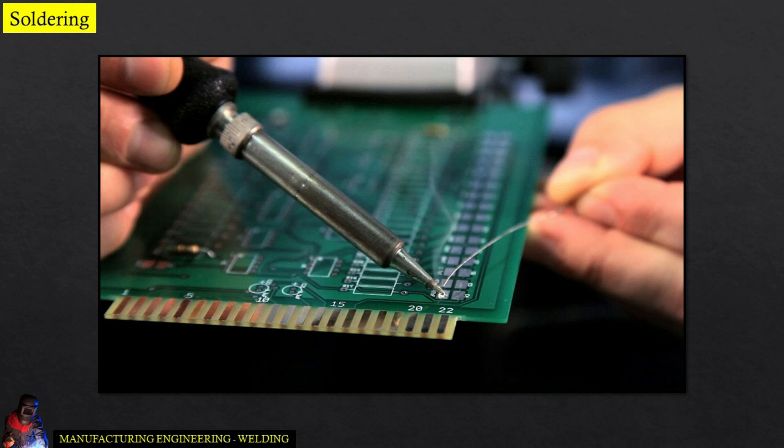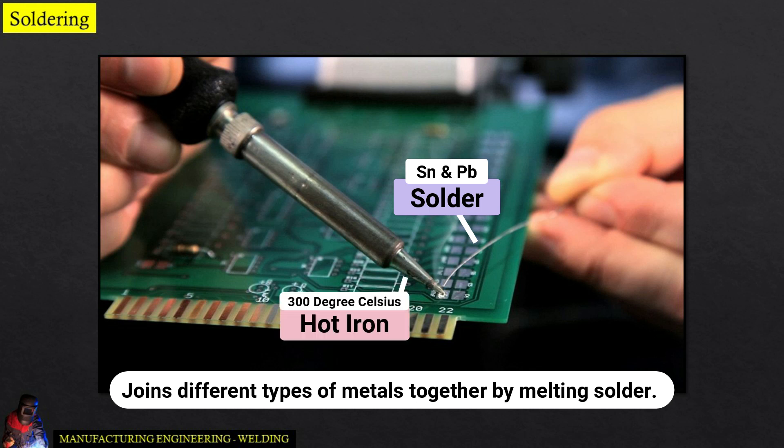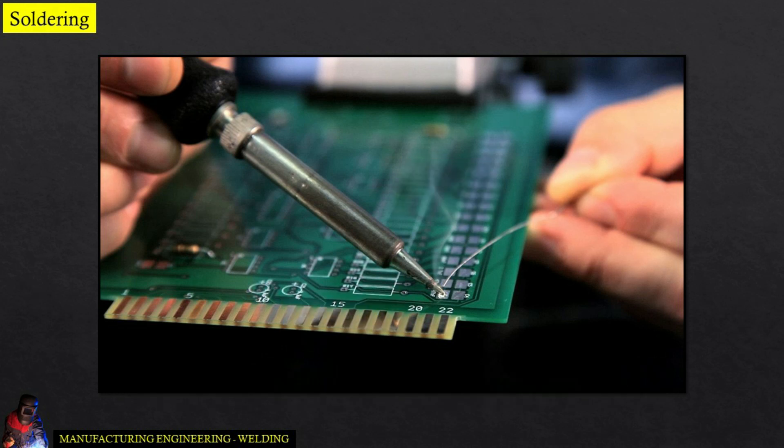Soldering is a joining process used to join different types of metals together by melting solder. Solder is a metal alloy usually made of tin and lead, which is melted using a hot iron. The iron is heated to temperatures above 300 degrees Celsius, which then cools to create a strong electrical bond.